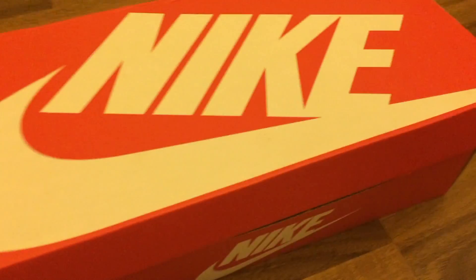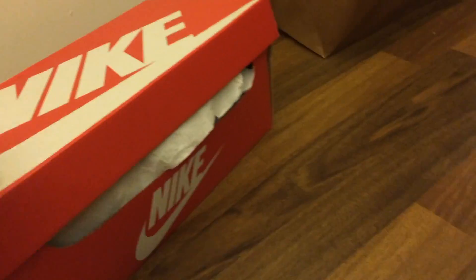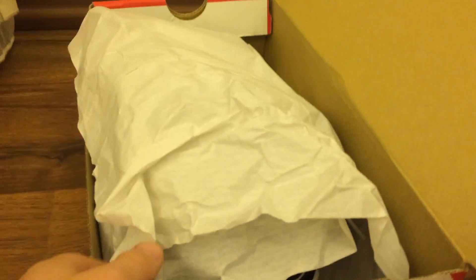I've got the white shoes here and they're in my size. So just looking at the box, it's a pretty cool box. When you open them up, I guess you have like this white thing over it, just to protect them.